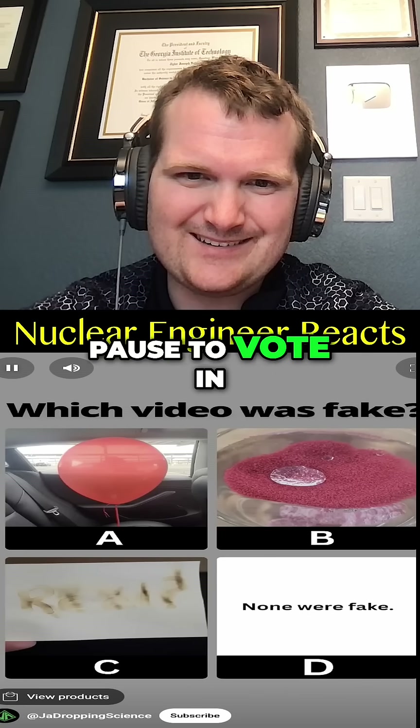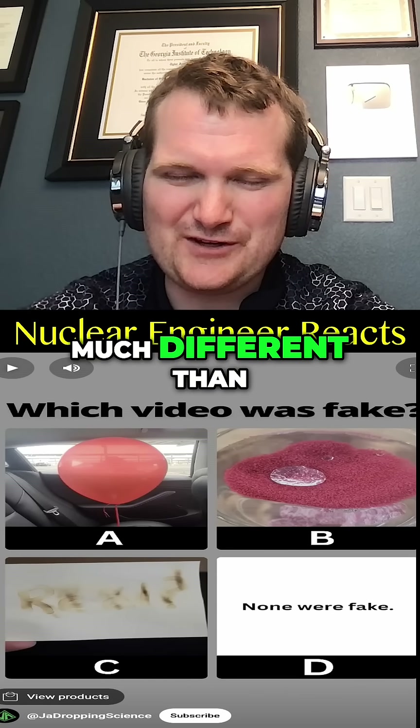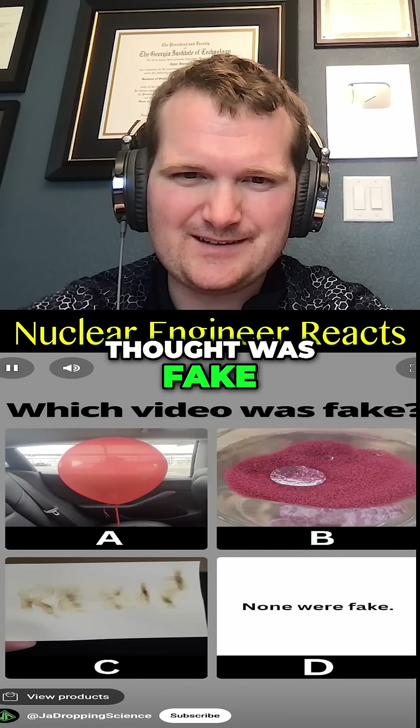You've seen all three videos now. Pause to vote in the comments. I'm going to go with B — that sand looks so much different than the previous clip. Comment which one you thought was fake.